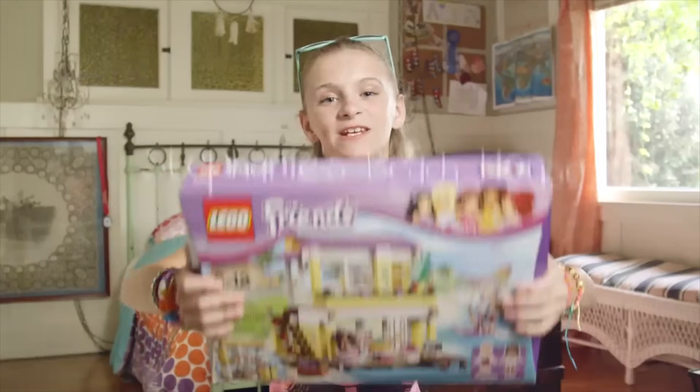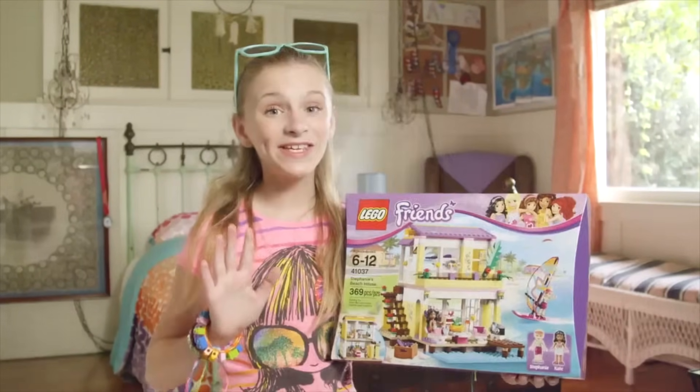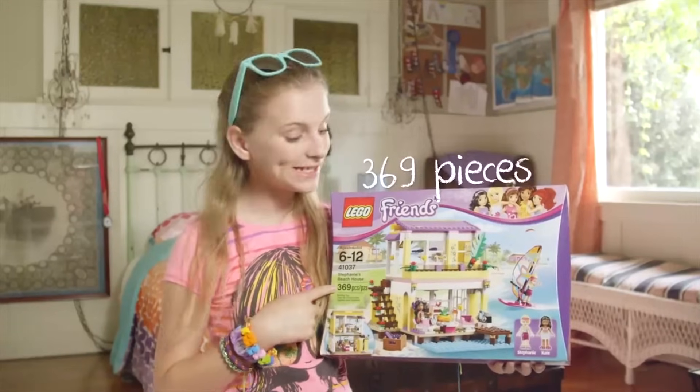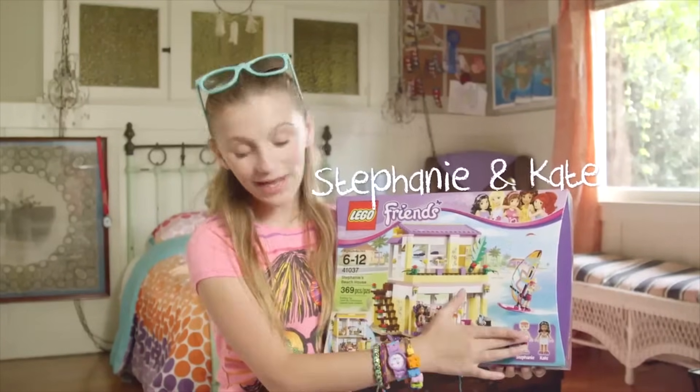I hope you brought your sunscreen because today we're going to the beach. That's right, we're building Stephanie's Beach House. This is totally an awesome set. It has 369 pieces and comes with Stephanie and Kate. So today we're talking sunshine, palm trees, windsurfing, swimming, and sandcastles.